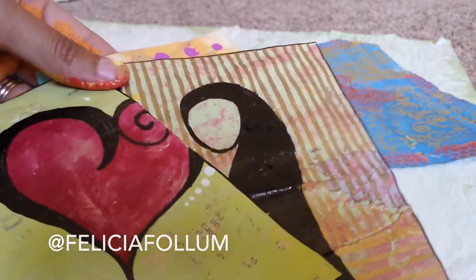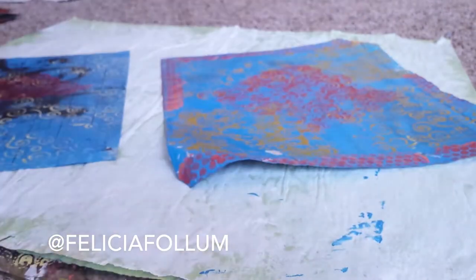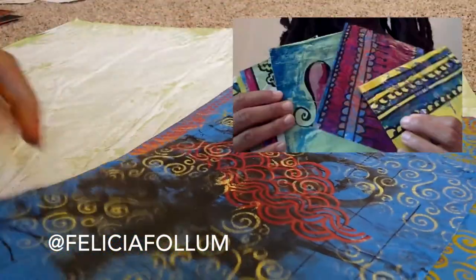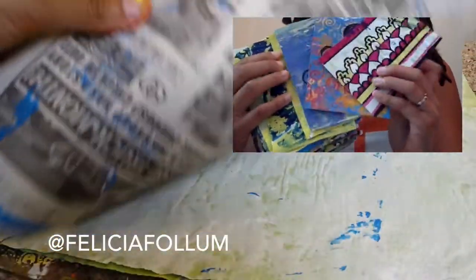I've got a bunch going on, so it'll maybe be interesting for you. I think you'll enjoy it. But these are ones that I'll eventually cut up, and I've been doing backgrounds on them.